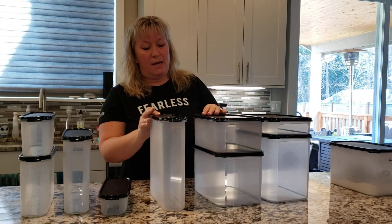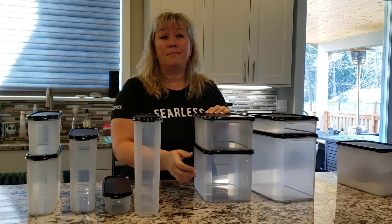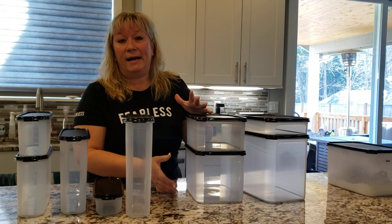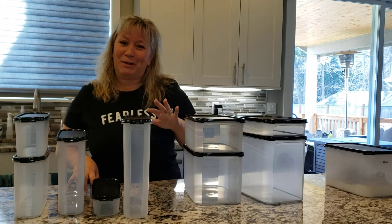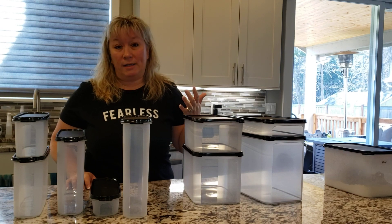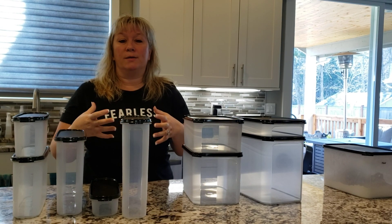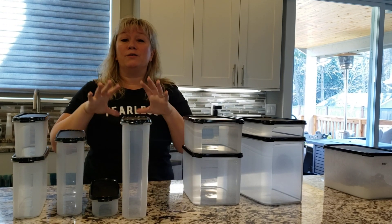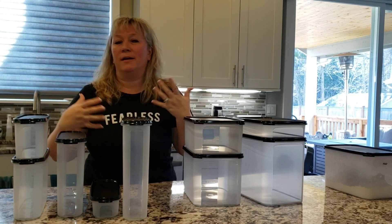A super oval five is perfect for cereal. A rectangular two is my favorite for sugar — it holds a five-pound bag. A rectangular three is my favorite for flour, because flour expands when you dump it out of a bag. If you have the opportunity to buy in bulk — and by bulk I mean the bulk section where you scoop, not Costco, which is restaurant size — you can often get organic options at a much more discounted price and you can actually see what you're scooping.